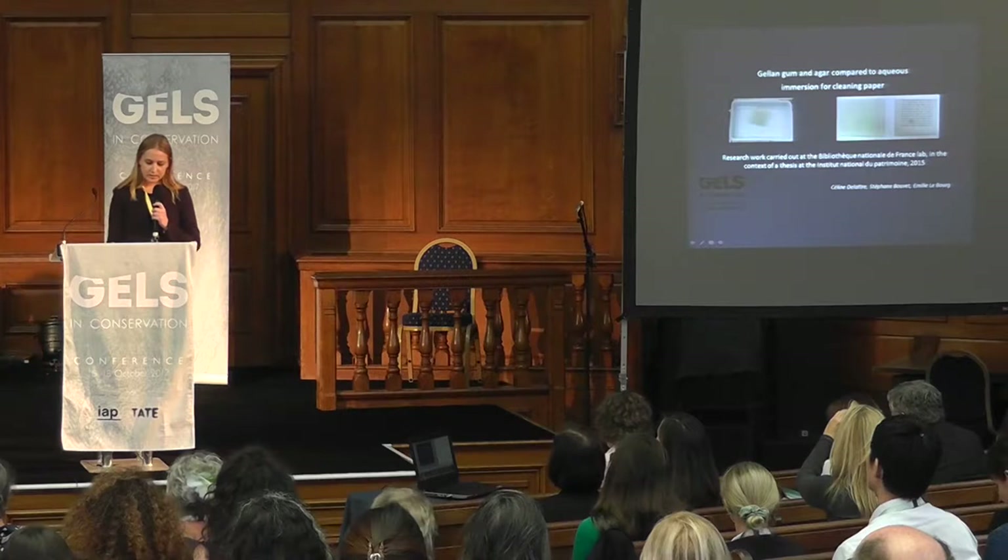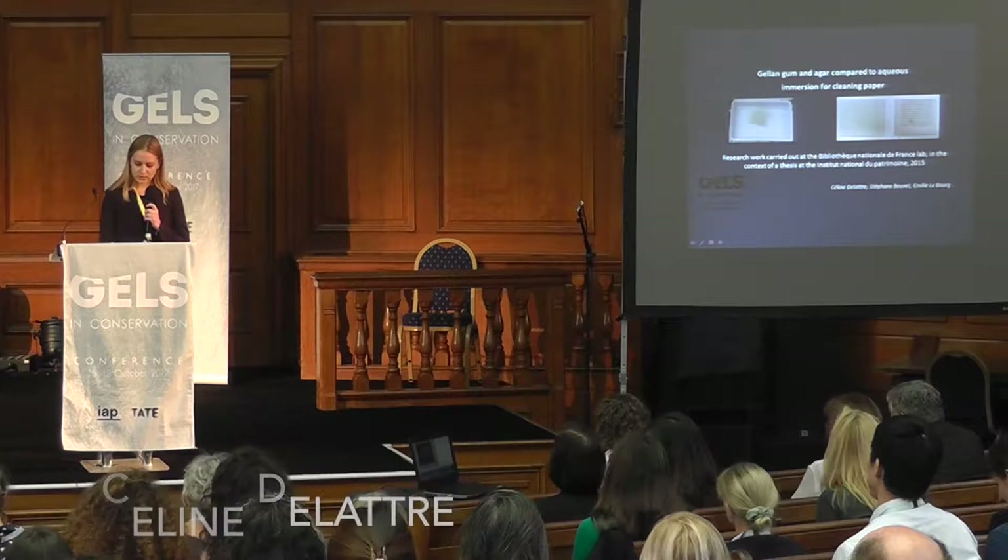Good morning. I'm going to present an abstract of the results I got during the thesis I made two years ago at the Institut National du Patrimoine in Paris.